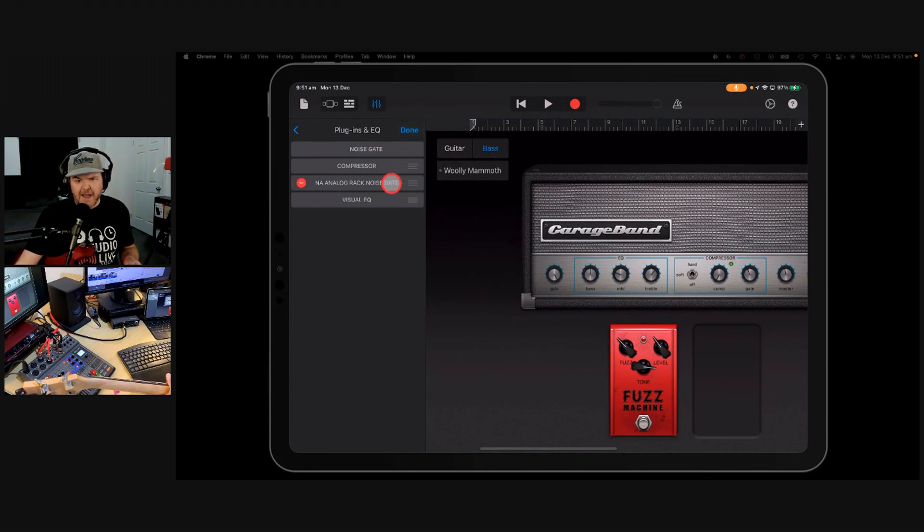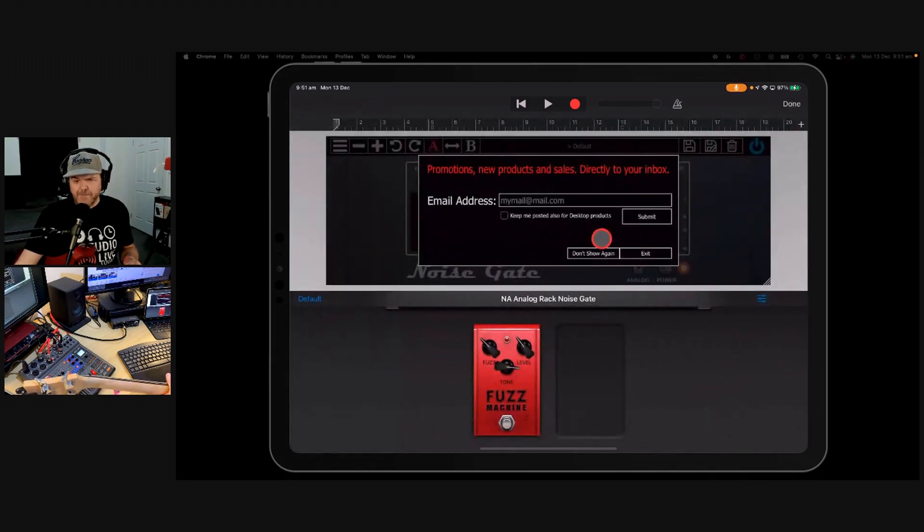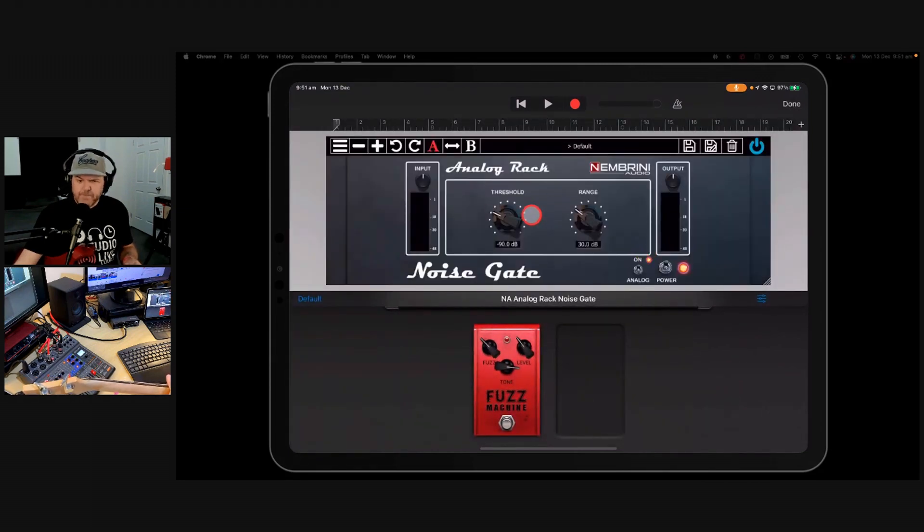We're going to hit the Edit button and move this up to the top. We can't bring it above the built-in noise gate, but we'll bring it above the compressor so it's the first thing in the chain. Then we're going to turn off the GarageBand noise gate. So why is this noise gate better? Because not only do you have a range, you also have a threshold.